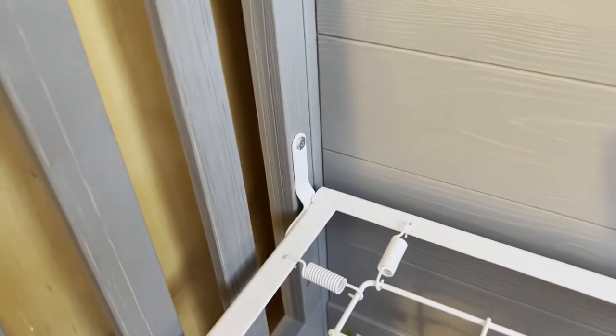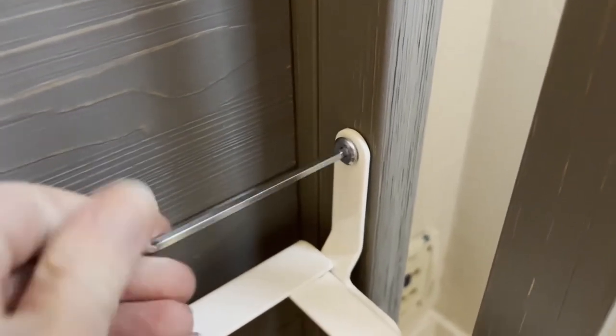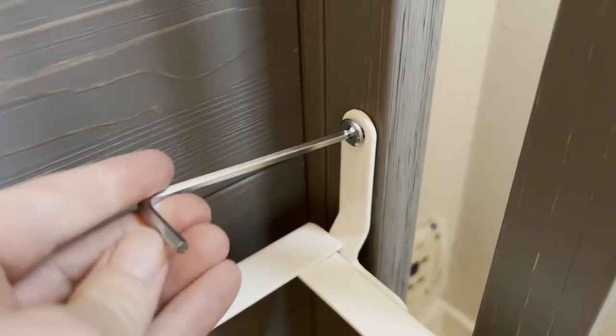We're at the highest setting and we want to move it to the lowest one. First, we're going to take out these little bolts. You can use the included Allen wrench or one from your toolbox. Take those out and then we're slowly going to lower this down. I like to do one side at a time. You can also have a helper hold one side as you loosen them — sometimes it makes it easier.